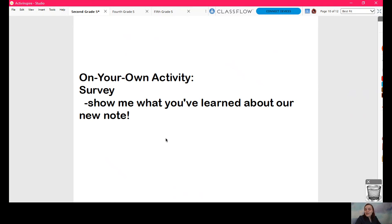And then we will see each other in our live part of our class time. All right. I'll see you soon, friends. Have fun.